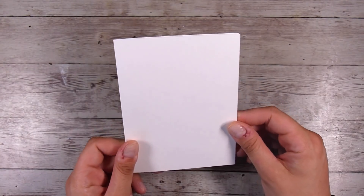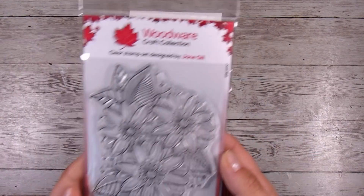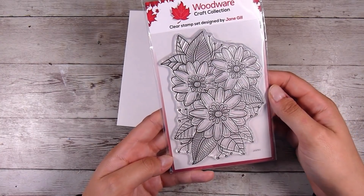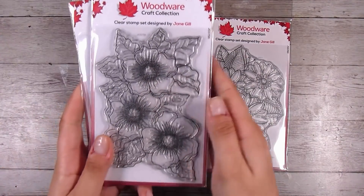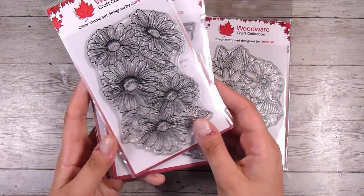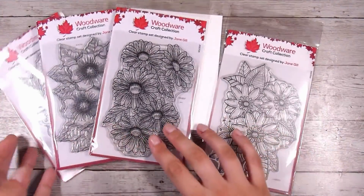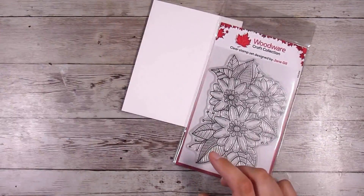I am going to do a one-layer card today. This is my card base — it is a four and a quarter by five and a half inch card base. This stamp set is called Passion Flower, it's almost a cartoony style — a gorgeous large stamp. Others that would work well include, from left to right, the Garden Spray, the Scented Blooms, and the Five Daisies.